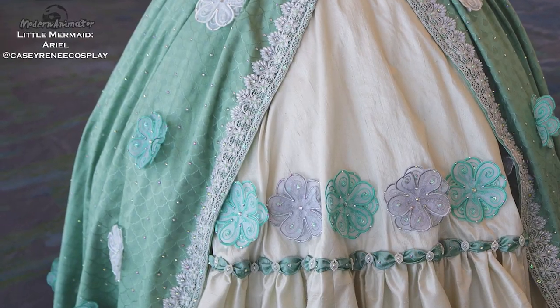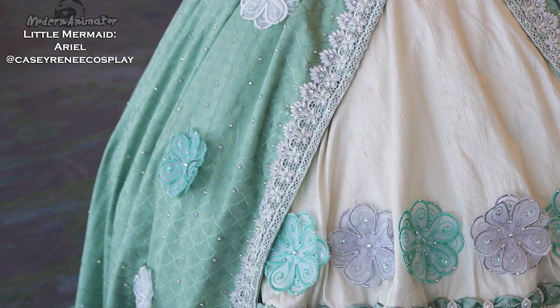Let's start with organza. I used organza as the base fabric for the embroidered flowers on my Ariel ball gown. I made over 50 of these flowers to go all over the dress and it took me about five or six days to stitch all of them out.